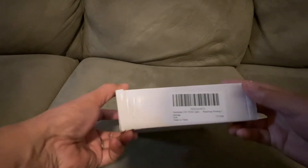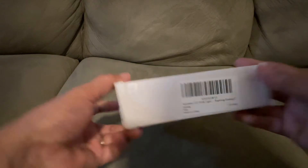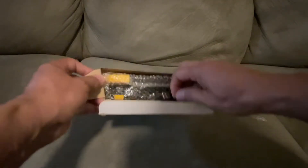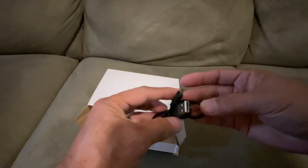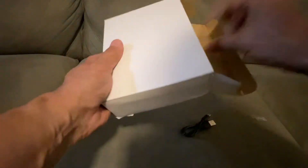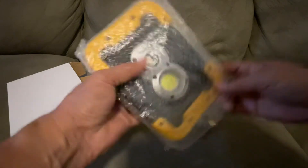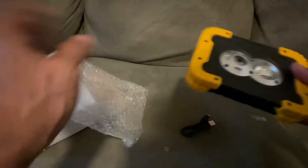I'm going to unbox a LED work light I bought from Amazon. First off, it comes with a USB charger cable and of course the unit itself.